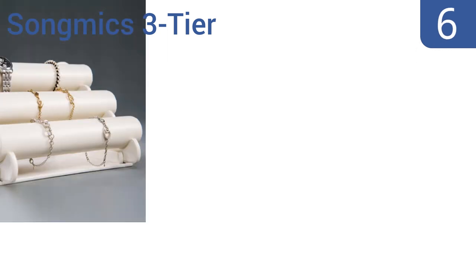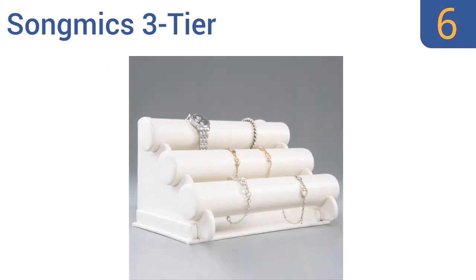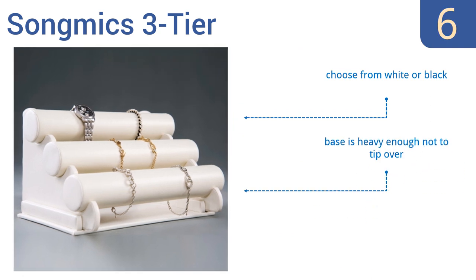Coming in at number 6 on our list, the elegant Song Mix 3 tier is constructed with durable padded faux leather to keep your favorite watches and bracelets damage and scratch free. The removable rods are arranged in a sloping design to maximize the amount of jewelry you can display and store. You can choose from white or black, and the base is heavy enough not to tip over. However, it is too big for dainty wrists.